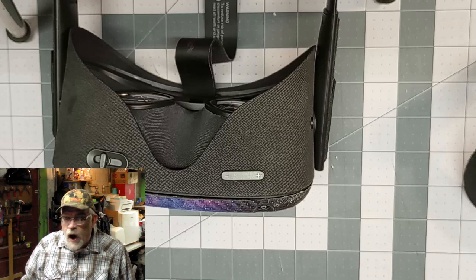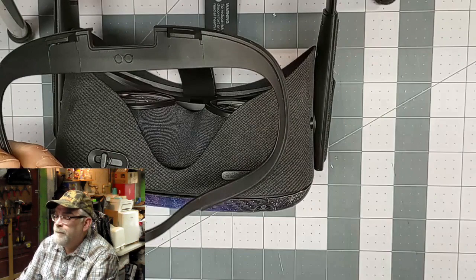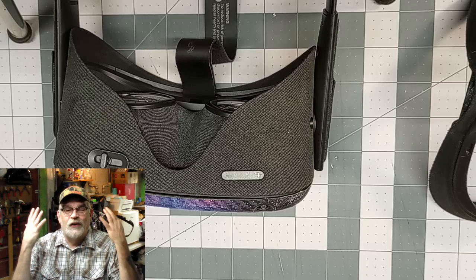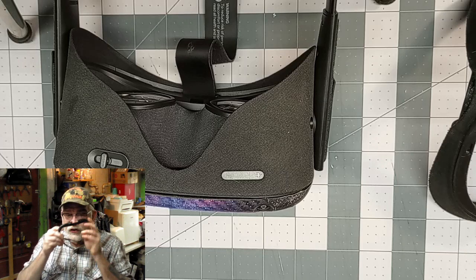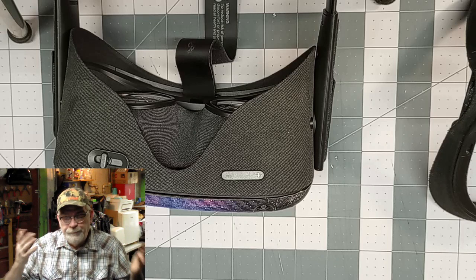Another thing is when you get your Oculus Quest 1 or 2, they give you this little piece here. Everybody thinks it might be an extra face cushion, but it's not — it's called a glasses spacer. When you put that in there, it gives you a little more room for your glasses to fit and not rub on the Oculus lenses. Not everybody needs this — I don't need it because my glasses don't actually hit the Oculus lenses, but some people do. The problem is when you use it and it goes over your face, it's pushing the Oculus out a little bit further from your face, so you lose some of your field of vision — your peripheral vision is reduced. It's more of a comfort thing.